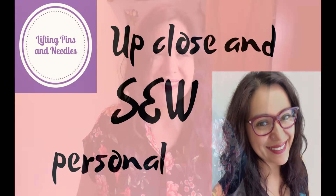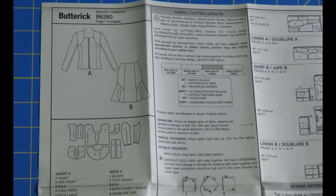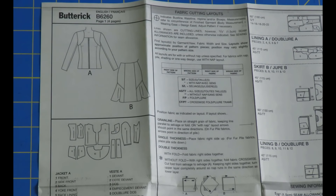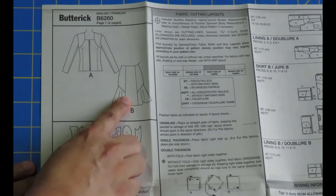This pattern is for wovens - they recommend wool, gabardine, tweed, all that sort of stuff - but I made mine in coral linen. I have filmed bits and bobs of all the construction so you can see how easy it is to make a skirt like this. It's not hard at all, even though the lines might trick you into thinking it's complicated. Let's hop into the video - Butterick 6260 Lisette has an awesome blazer and a really flattering skirt, and that is what I'm making.